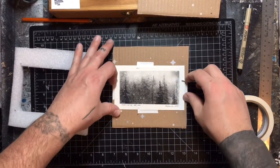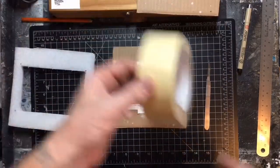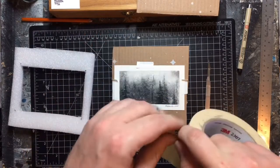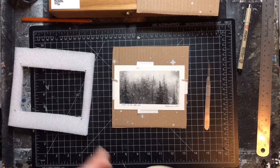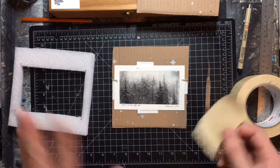Now that I have all four sides done with my little tabs, I'm going to switch tapes — because this is the good tape, the archival tape, and this is what you want to use for the artwork. They're going to peel it off and throw it away anyway — it's just what I do.